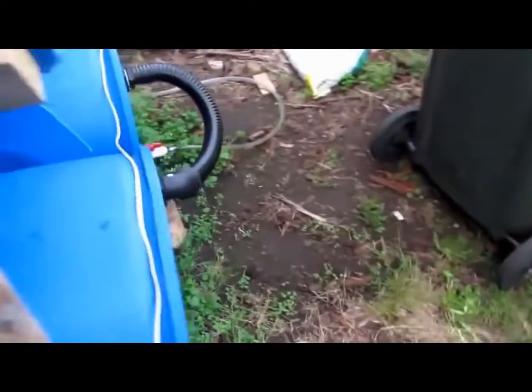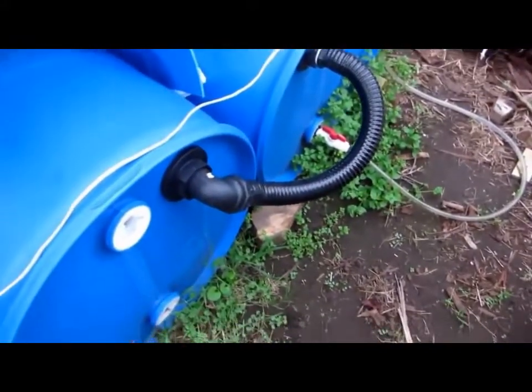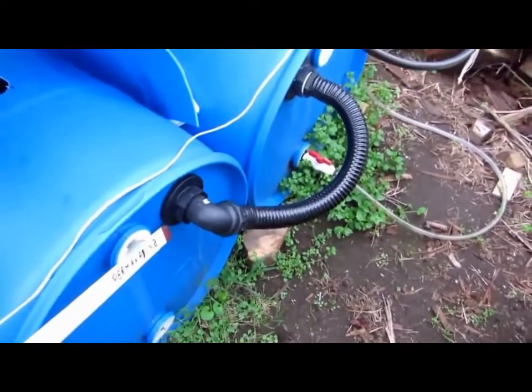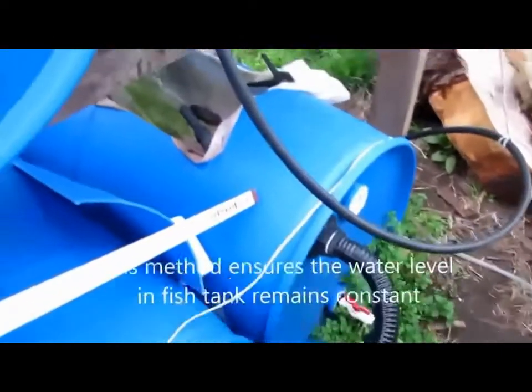The tank then has an overflow. It collects the water from the bottom of the tank, brings it up, and overflows it here. And this is the sump tank over here.